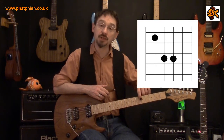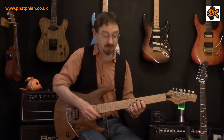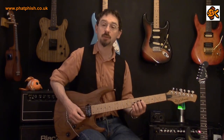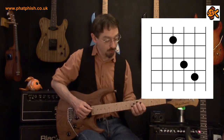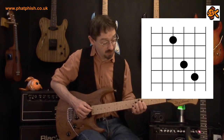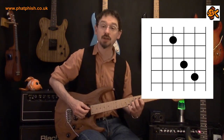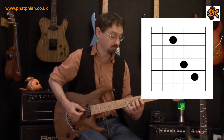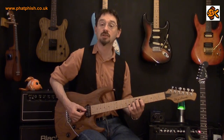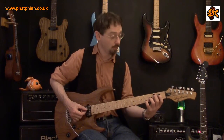If we move up so that the root note's on the D string, because of the way the guitar's tuned we need a slightly different shape — that top note is actually a semitone higher. So rather than the shape looking like this, it looks like this. Same principle applies though — wherever we play that root note, that's the chord that we're playing. So if we play on the 5th fret on the D string, that's a G, so we'll play that shape. That's a G power chord and we can move that shape on those three strings.